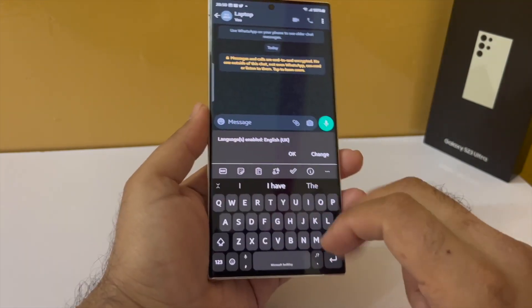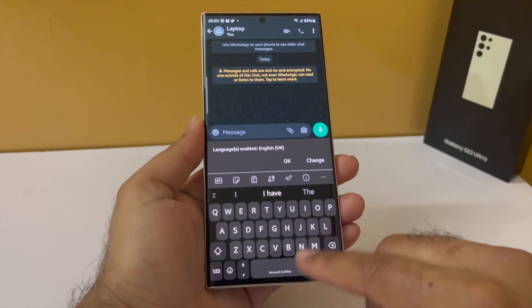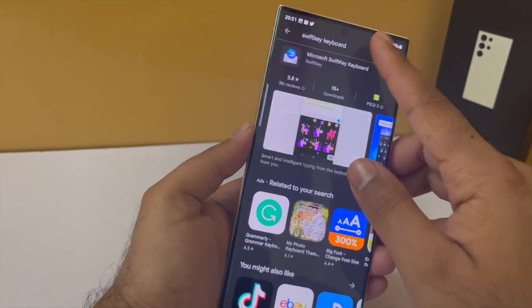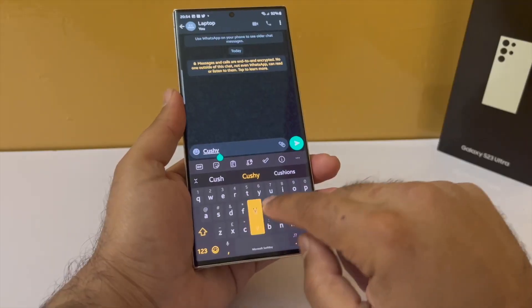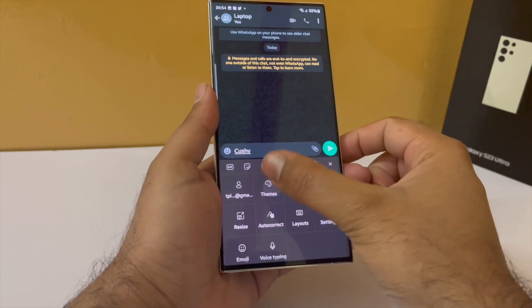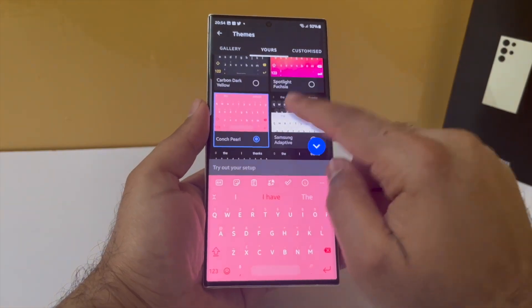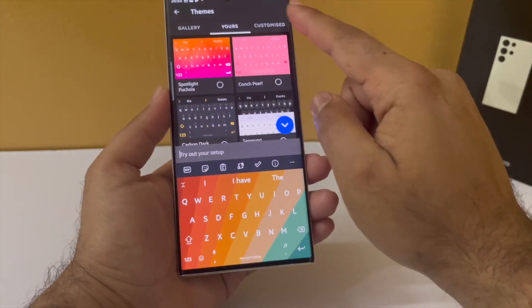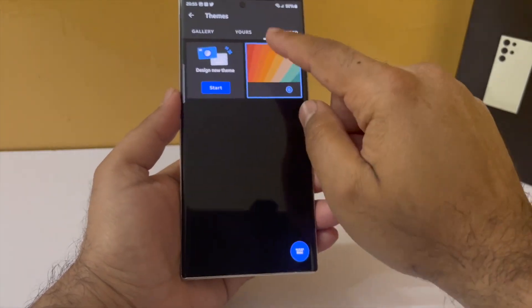The keyboard I am using on my Samsung Galaxy S23 Ultra is the SwiftKey keyboard, which you can download from the Play Store. I think this is a far superior keyboard compared to what Samsung has to offer. This keyboard has plenty of features, but the feature I really like are the built-in themes — you can choose one that matches your mood. I prefer the carbon dark yellow, and you can even create your own theme using your own photos.